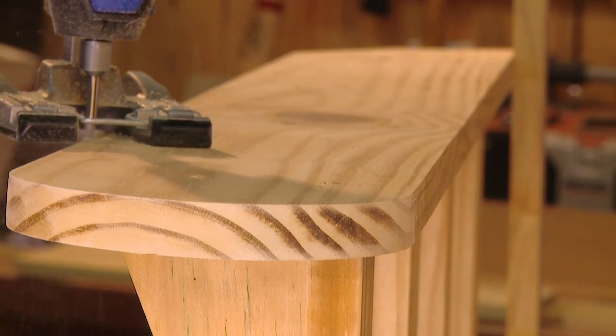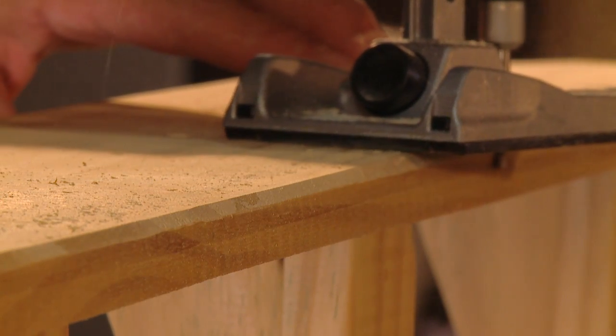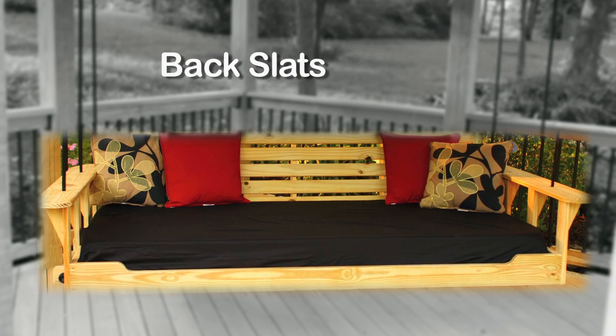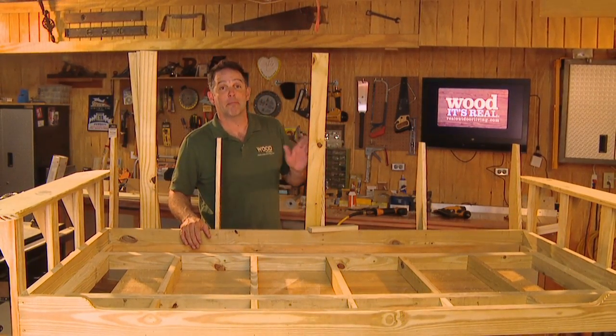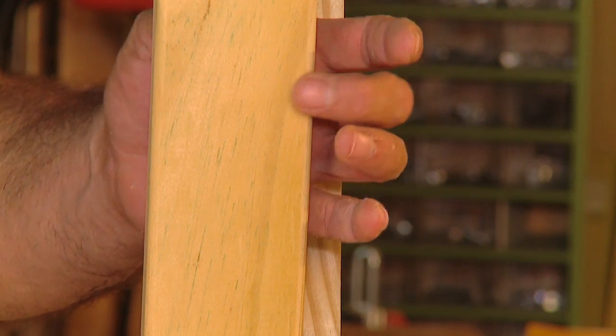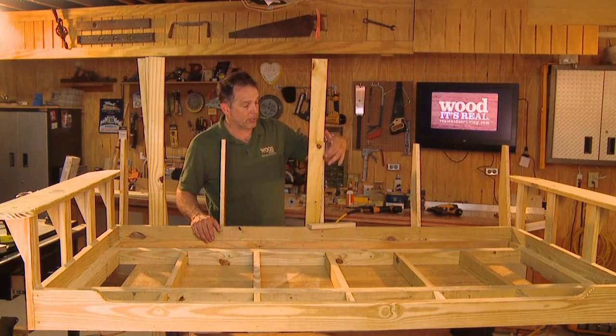Once the arm is attached, you can ease the edges with a chamfer bit to give it a smoother feel to the touch. Next step: the back slats. This is just another one-by-six ripped in half. Soften the edges again with the router and tack them onto the upright supports using a scrap of three-quarter inch material as a spacer at each connection point.